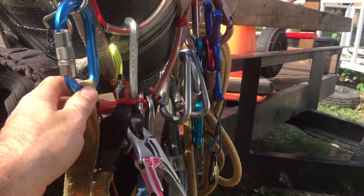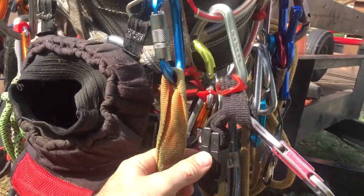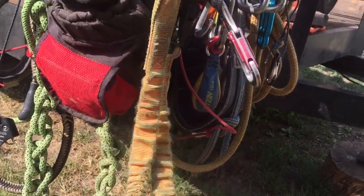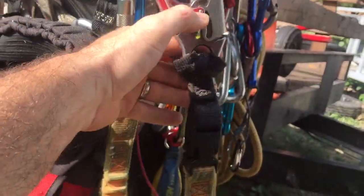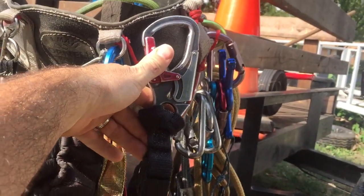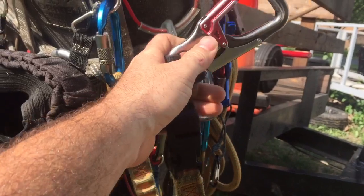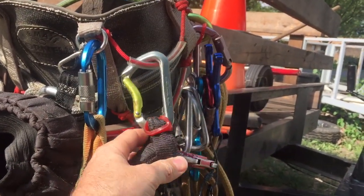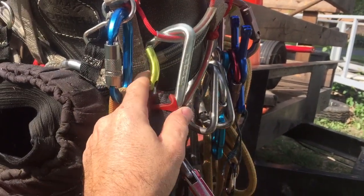Alright, this is what I call a short shackle. I've got a 51-inch tree stuff chainsaw lanyard here. What I've done is I have girth-hitched the removable end onto my double-action ISC, and then in that back loop I've just put a non-locking carabiner.